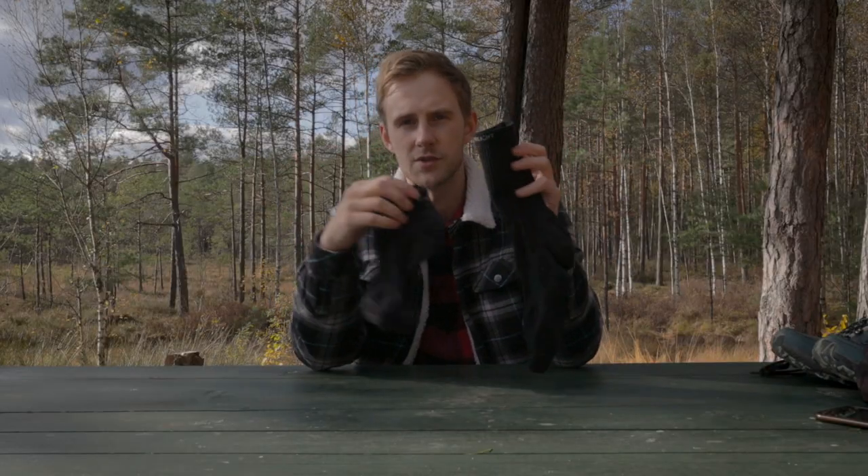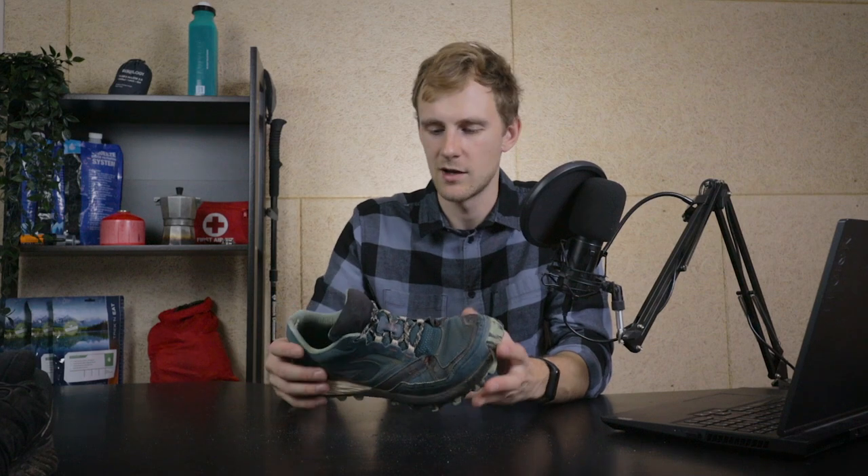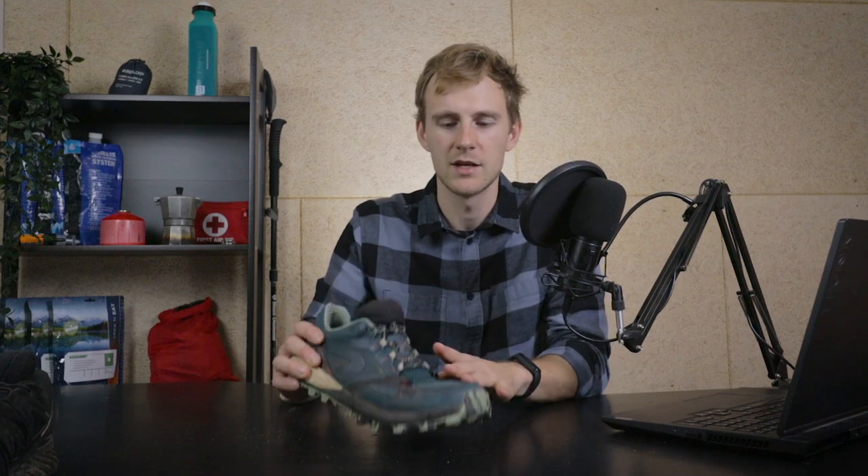I didn't get a single blister during the whole through hike, and my girlfriend also didn't get a single blister from her two weeks of hiking. I think it was partly due to this shoe and partly because of the socks — I hiked with Silverlight merino wool hiking socks which were pretty much perfect. I think they were a big reason I didn't get any blisters, though the shoe's padding also helped.